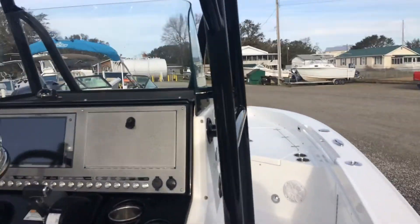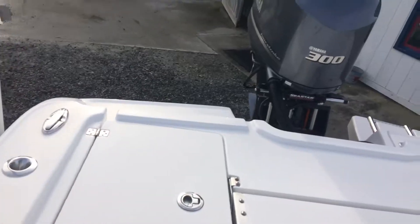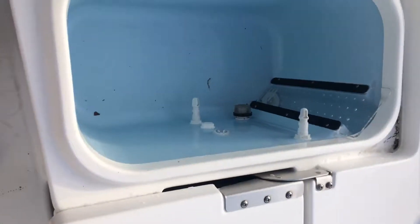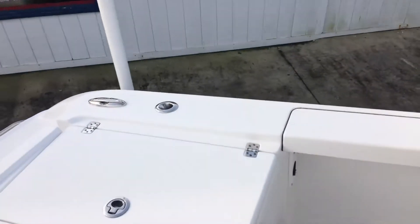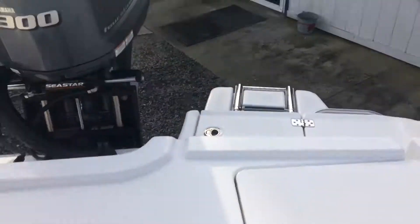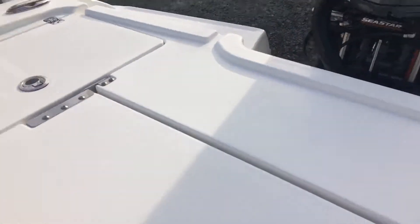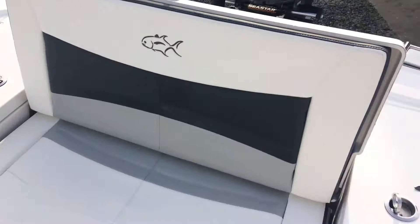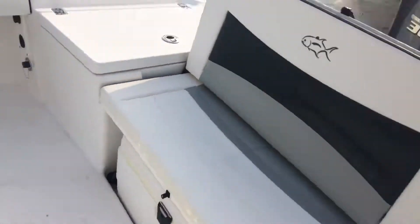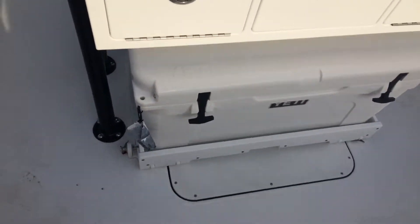So we jump up in it. In the back here, it's got two livewell bait tanks. Here is a seat — folds down, of course, with a cooler. Underneath is a Yeti with some fishing tackle boxes.